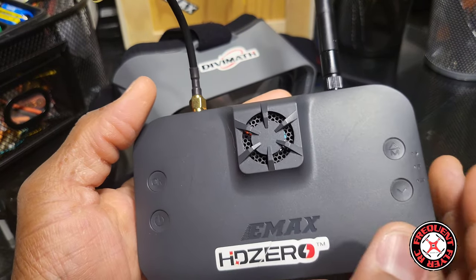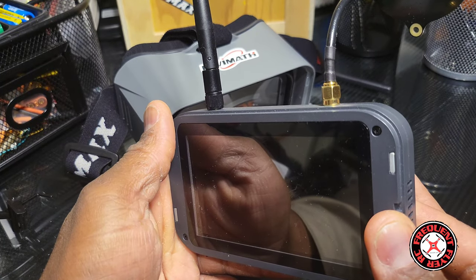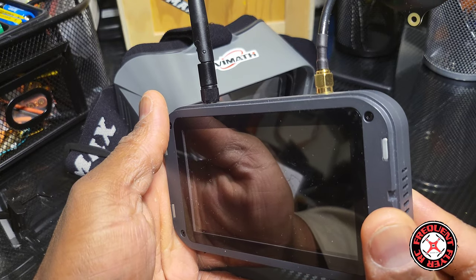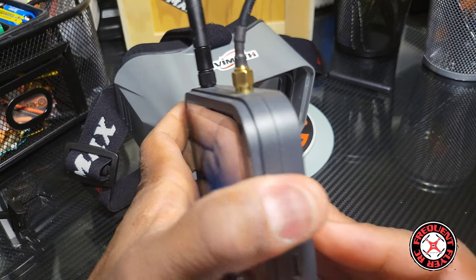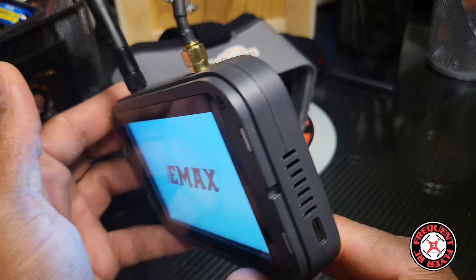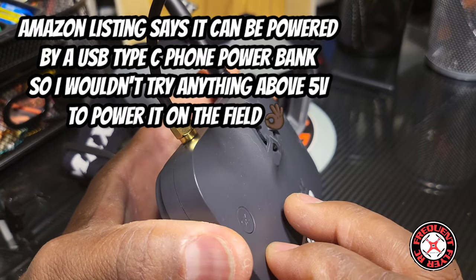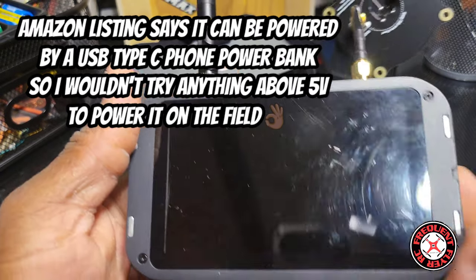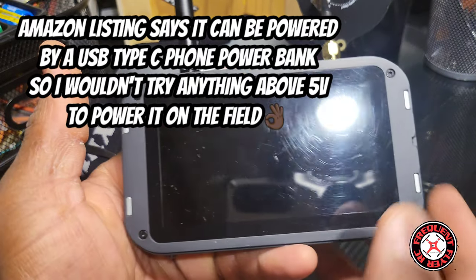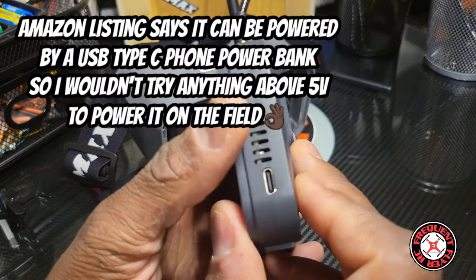It does have a fan right there because digital requires more power and needs more cooling as it gets hotter. This fan is pretty quiet — not loud at all. Let me turn this thing on so you guys can hear the fan. That's the fan — you should be able to hear that low whirling sound. Not loud at all, and I love this thing.